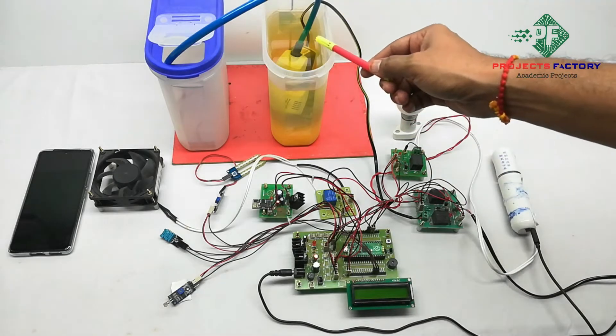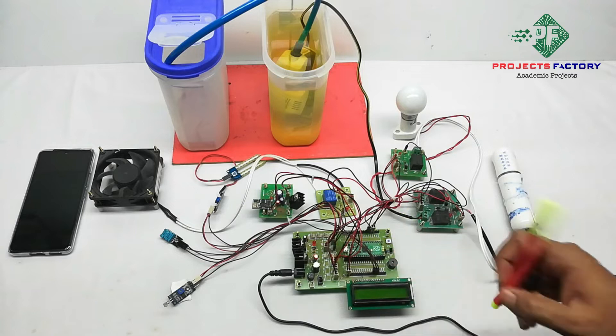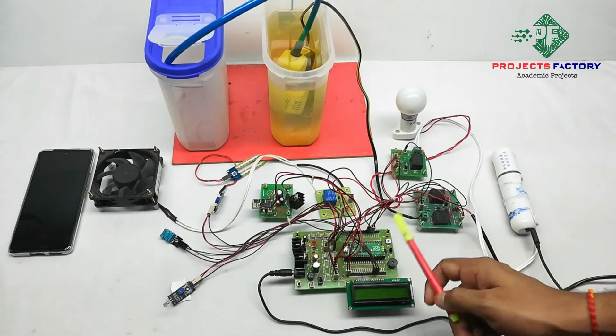Here is an AC pump and AC bulb controlled by relays which are connected to the Pi Pico digital pins. A DC fan and humidifier are also controlled by two relays connected to the Pi Pico digital pins respectively.